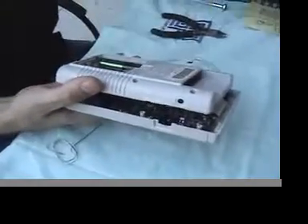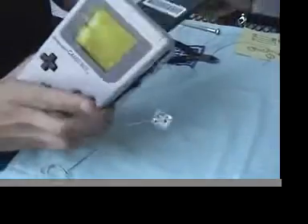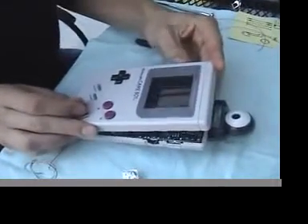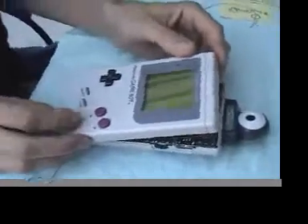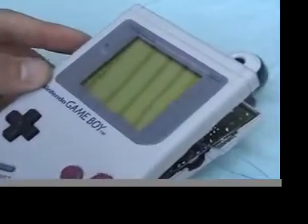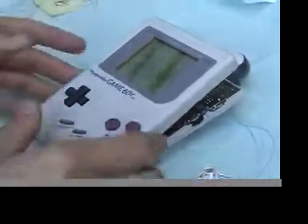Batteries in. I'm assuming this works. It looks like the ribbon wasn't snug all the way. The Nintendo is coming up and we can adjust the volume. But since the speaker is gone, we can't hear it obviously, so we have to plug it in externally.